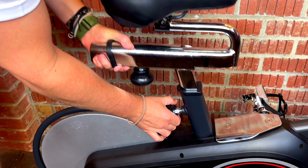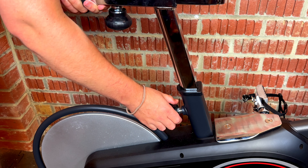Not only do we have size but we also have fit. If you're quite short or quite tall, it's a really good idea to check the bikes you're seriously considering to make sure they can accommodate your size.